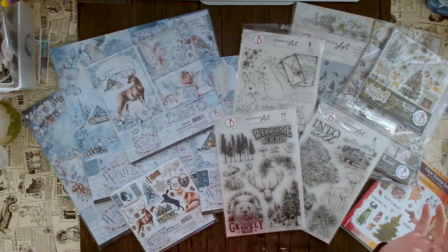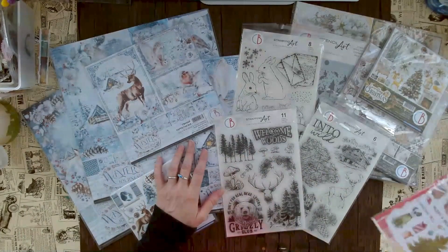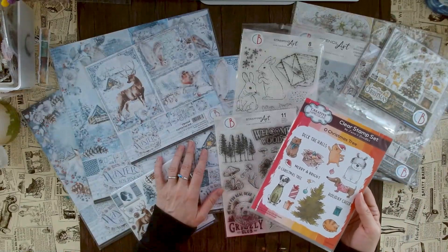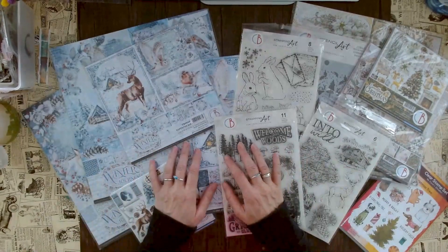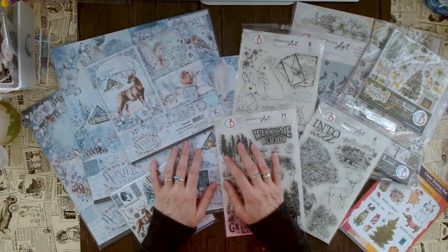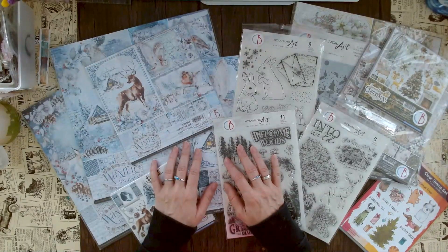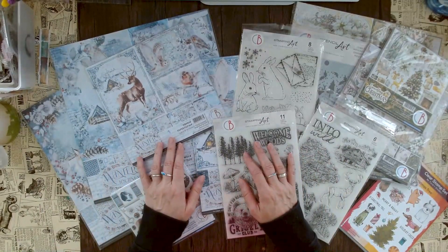Here you see the brand new winter edition by Ciao Bella and also one stamp set by Creative Expressions, which is also new for the holidays. These are the first Christmas releases of the season, and lots of crafters are really happy about that because maybe you already started making Christmas crafts or you do card making for Christmas all year round, and now you have lots of new items to play with.